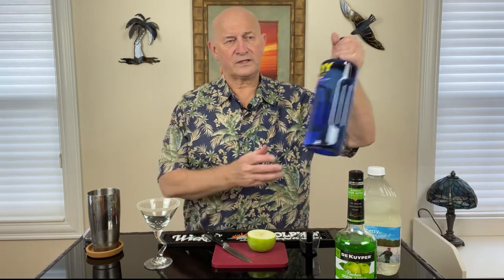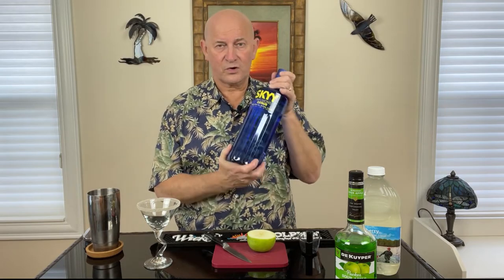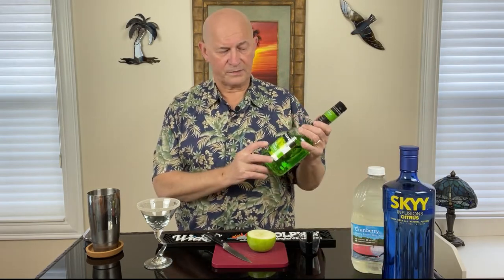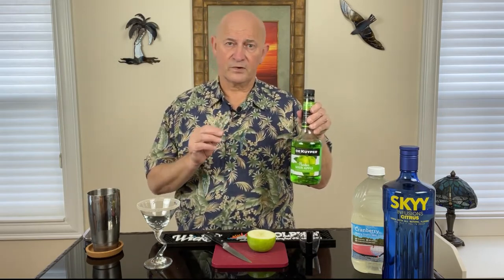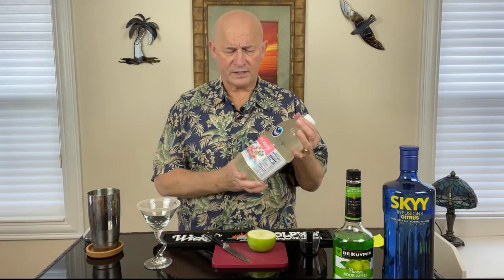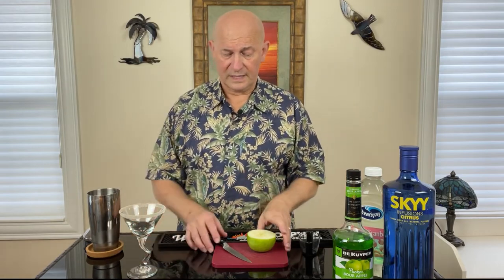So what are we using today? We are going to use Sky Citrus Infused Vodka — it's actually called Sky Infusions Citrus. And we're going to use DeKuyper Pucker Sour Apple Schnapps Sour Apple Liqueur. This is per the menu at Storybook Dining. Everything I'm doing today is per the menu, so we're having all the correct ingredients. And the last ingredient: white cranberry juice. I made another Disney cocktail about a year ago and we could not find the white cranberry juice, so I'm really excited that we're able to find that and have all the accurate ingredients.